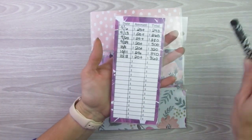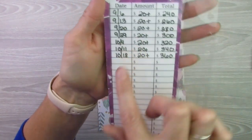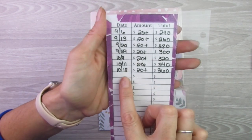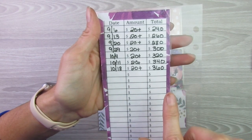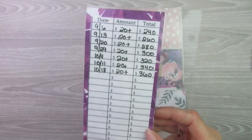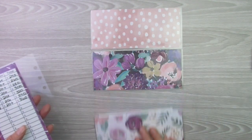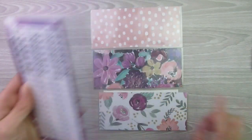The back is also laminated, so you use your wet erase marker. It has the date column, the amount column, and the total column. Like this one is my Christmas sinking fund — every time I take money out or put money in, I write a transaction in here. That way I don't have to count the money every time I want to know how much is in there; I can just glance at the back. So as far as the envelope goes, you can either get it personalized or blank, and then you can get it with a tracker or without a tracker.